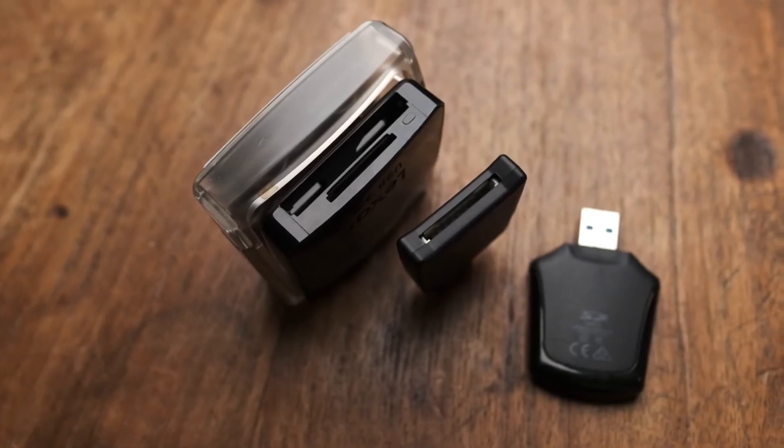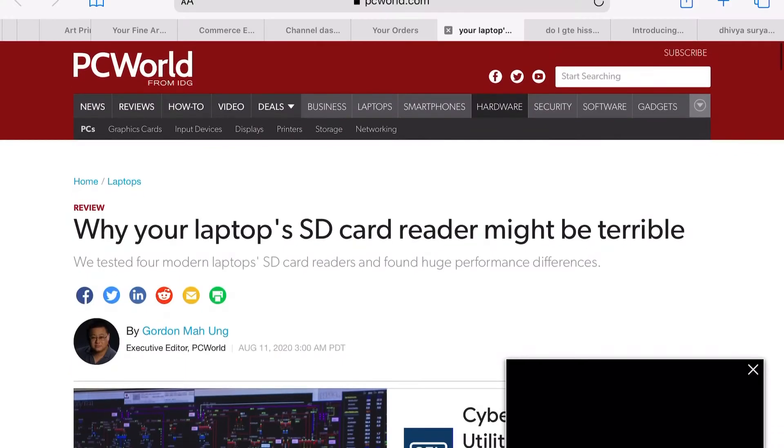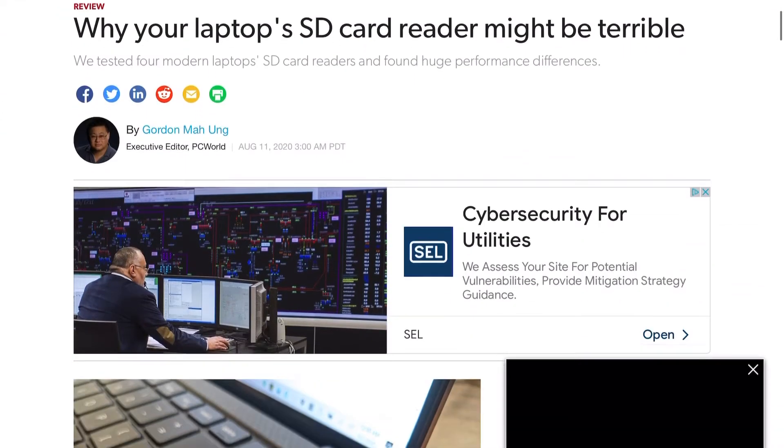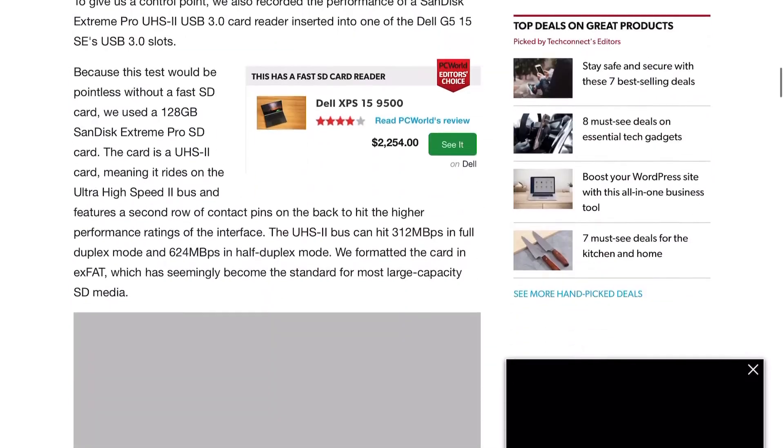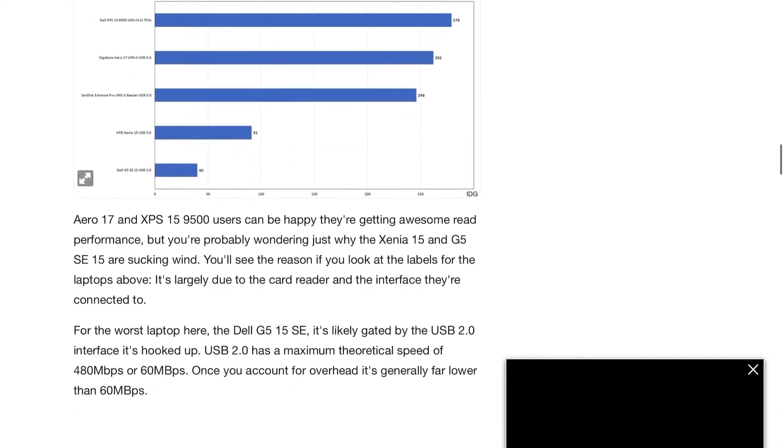You probably have some idea that whatever SD card reader you use is going to make a difference, but just how much of a difference? I wanted to put the gear that I have to the test.